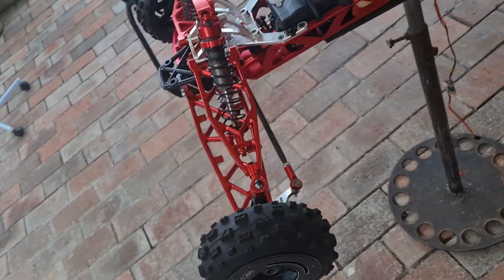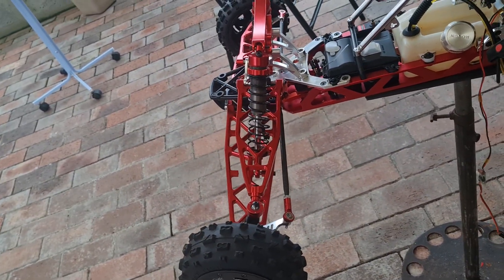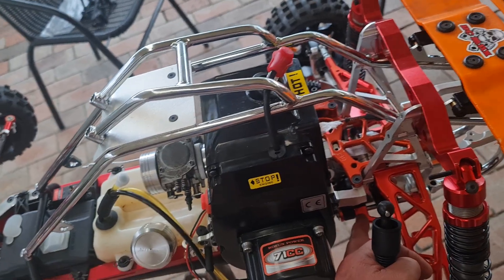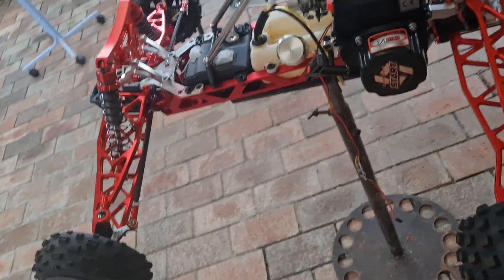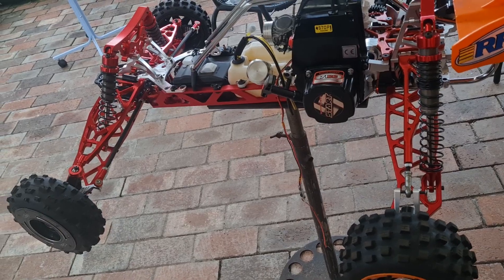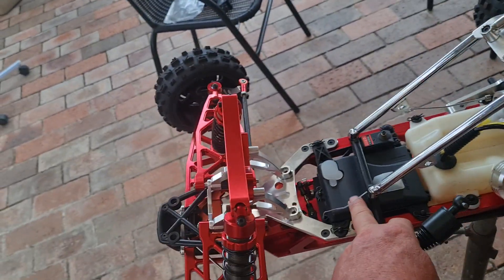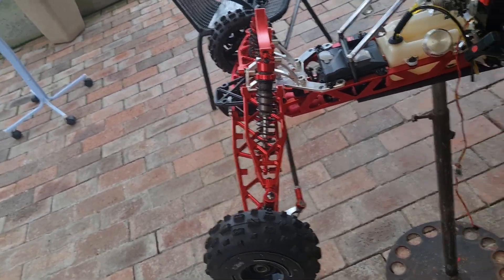Anyway guys, these are some of the tips when putting these arms on. You've got to get it shimmed — the washers I need to fix — so I'm going to get a shim kit, especially since it's just a mock-up, to see which way to go. Everything's fine; I just have to change the steering system, and that will bring the wheel straight.